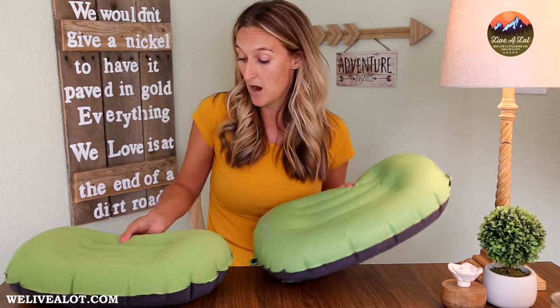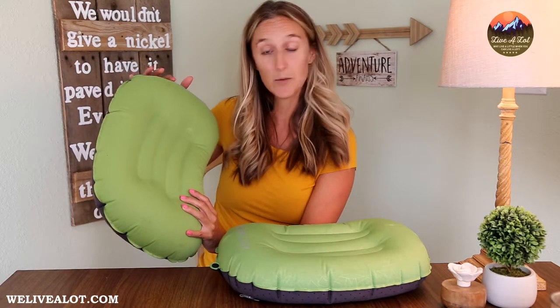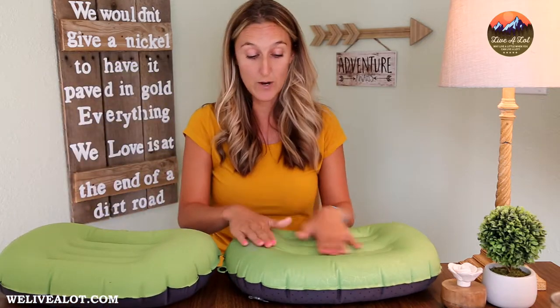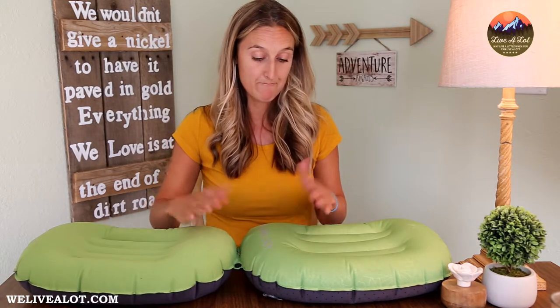Trekology did a really good job with the fabric they chose. It is water resistant and spot cleans really well. The Trekology 1.0 is what my kids used this weekend — they had s'mores so it got a little messy — but I was able to just use a spray-and-wash wipe, scrub it a bit, and it came out pretty good while we were on location camping. So I'm overall happy with the fabric. It's soft and very comfy to lay on, though having that removable cover is always something I prefer.